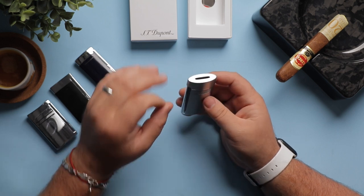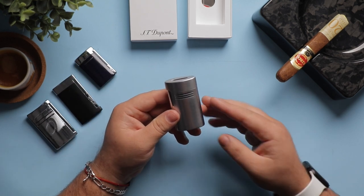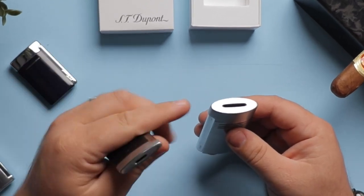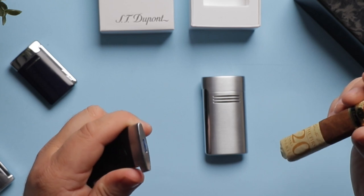It achieves its highest temperature and powerful blue flame through technology advances like three air inlets and active charcoal. This creates a cleaner, more efficient flame, helping your gas last longer without compromising on power. As I mentioned, it has a similar flame to the Slim 7, another great Studio Pont lighter.